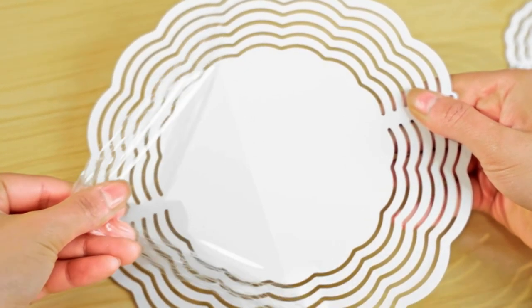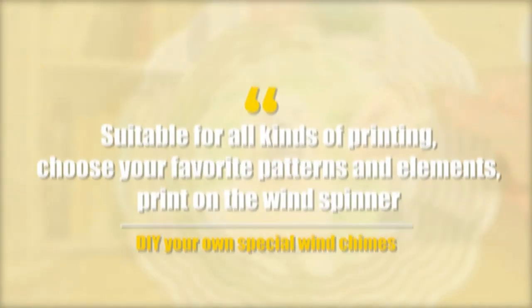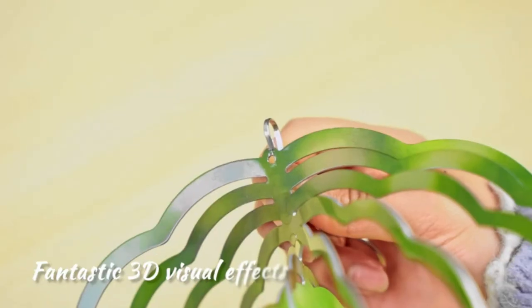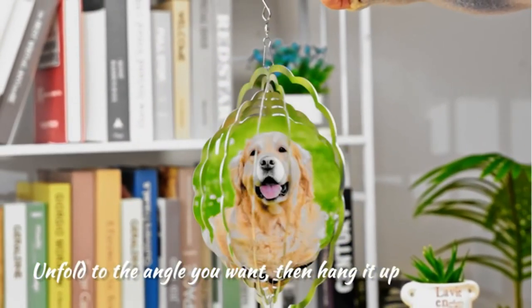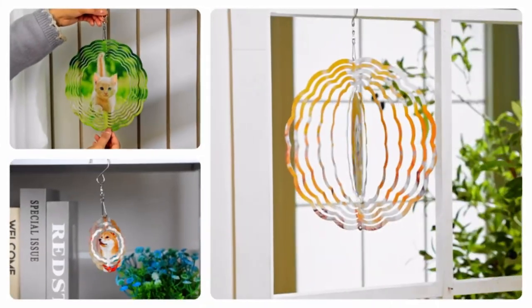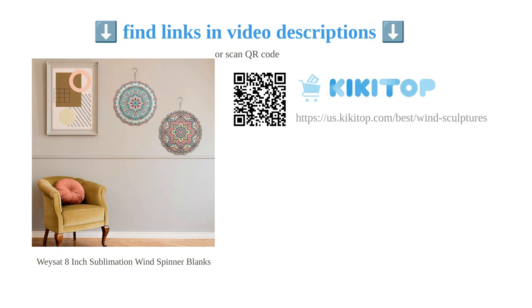The wind spinners also include a spinning hook for easy installation and come with fast and reliable shipping. Overall, these wind spinners offer great quality and are a good value for the price. They are also suitable as gifts for various occasions. Get creative and add a touch of magic to your indoor or outdoor space with the Ways At wind spinner blanks.